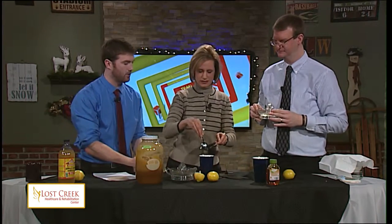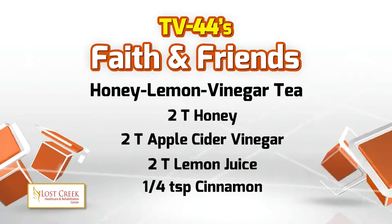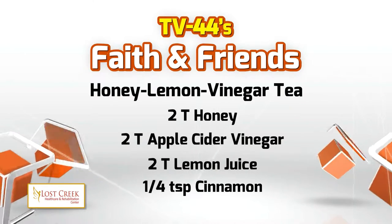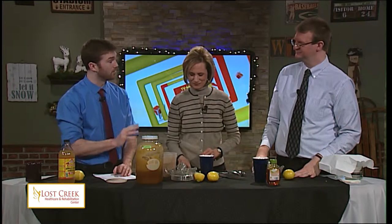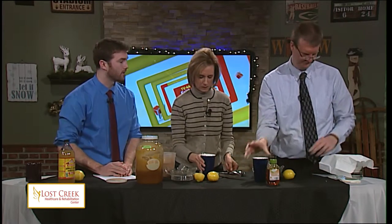Cinnamon — the last ingredient. Just to recap: this is two tablespoons of lemon juice, two tablespoons of apple cider vinegar, two tablespoons of honey, and a quarter teaspoon of cinnamon — which looks like an estimate by Jennifer. So two, two, two, and a quarter teaspoon of cinnamon. And you mix it up.